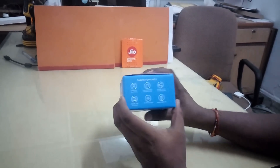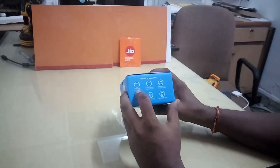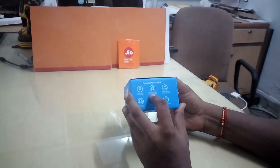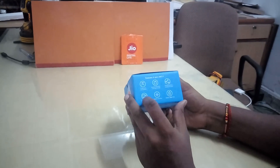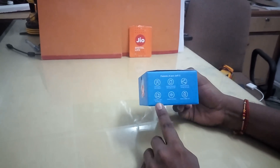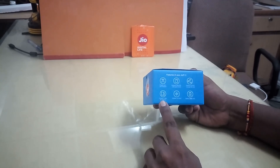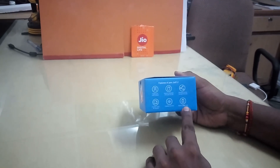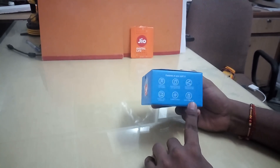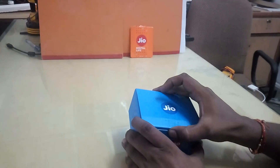There are certain features supported by this Jio MiFi device. You can create your own hotspot, and there is also an SD card slot for additional memory. The company says you can connect around 31 devices, but the Reliance website says you can easily connect 10 devices, with a maximum of 31. There is an inbuilt battery of 2300mAh, which gives a backup of around six to eight hours.